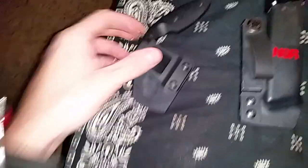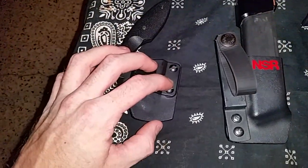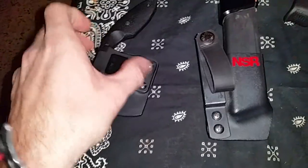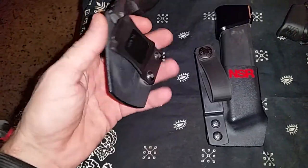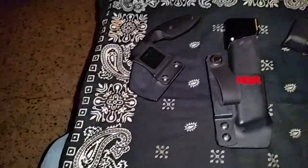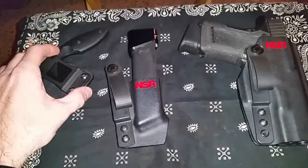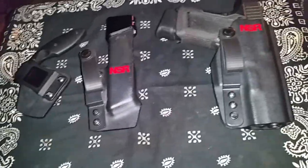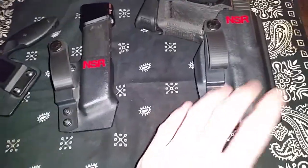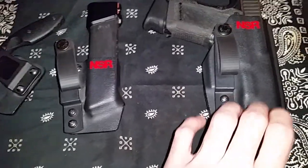The knife sheath is the only thing that is not adjustable retention and not ambidextrous. You have to order it to the side of your liking, so if you order that, just remember that.